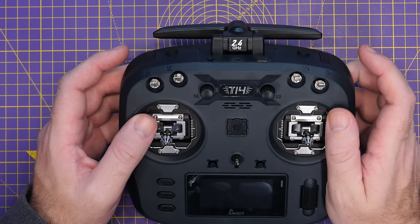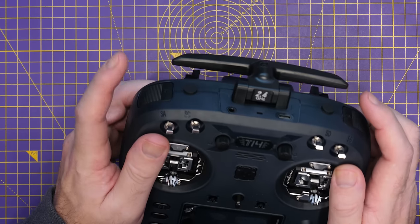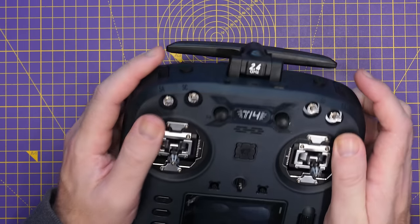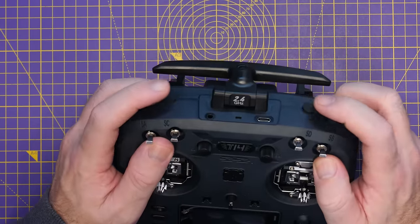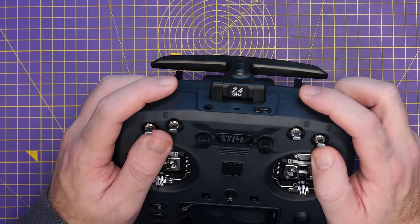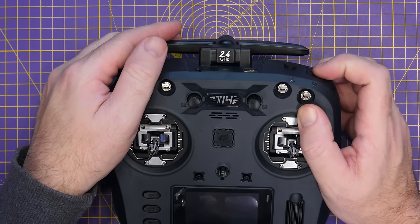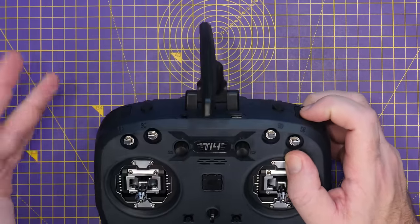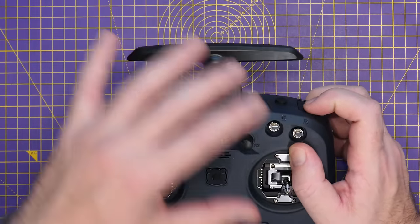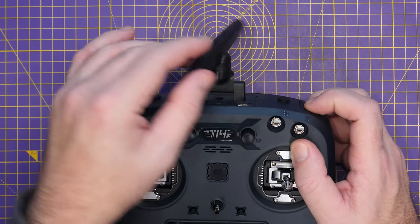Just like those other radios, the switch layout is the same: two two-position switches, one on each side, two three-position switches, and then two rotating potentiometers with a center indent. Lifting the radio up on top you'll find a momentary corner button as well as a latching corner button, just like the other radios. There are also two blanking plugs and the 2.4 GHz ExpressLRS antenna, which is folding and rotating, allowing you to quickly change from horizontal to vertical polarization.